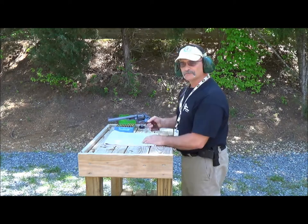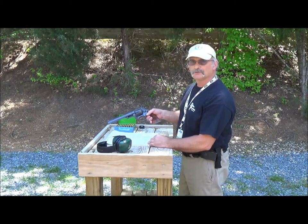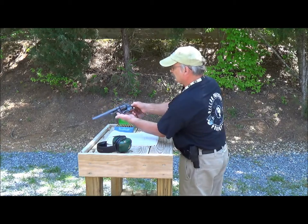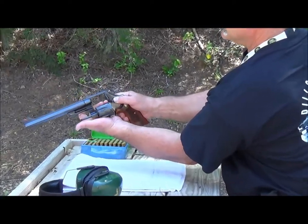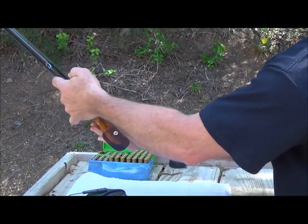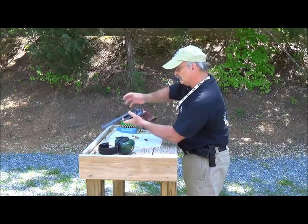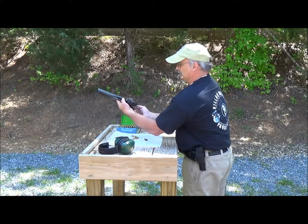I've often heard the question: Professor, how do you unload and reload these things? Sometimes they're really a pain. The best way to unload a .44 Magnum or any other revolver is to push the cylinder release, push it towards you, keep your fingers in here, hold it so it won't close, turn it upside down and push on the ejection rod. The cases will fall right into your hand. Otherwise you're fumbling around trying to get your other hand in there. Just hold the cylinder open, turn it upside down and push on the ejection rod.